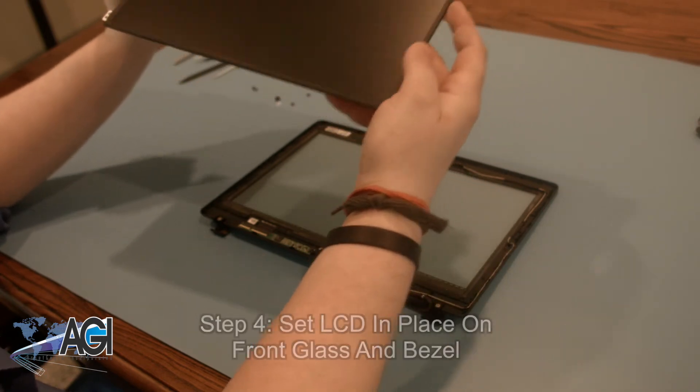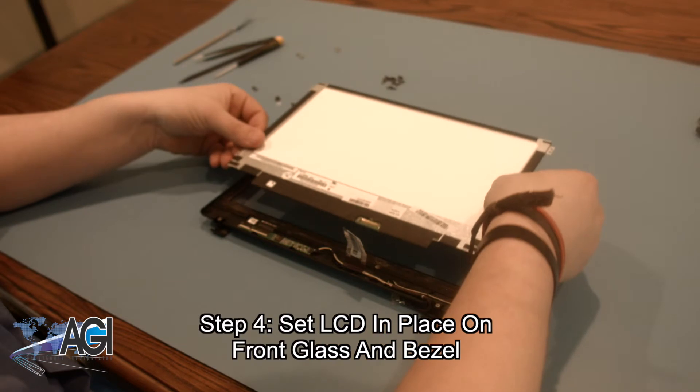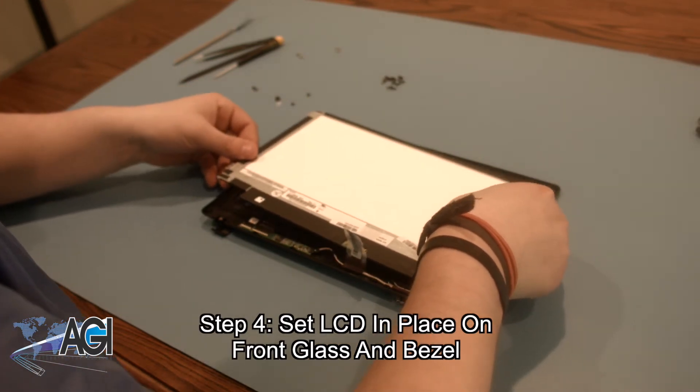The first step in the installation of your replacement LCD will be to set it in place on the front glass and bezel. Be sure that there is no dirt or dust between the LCD and the front glass.